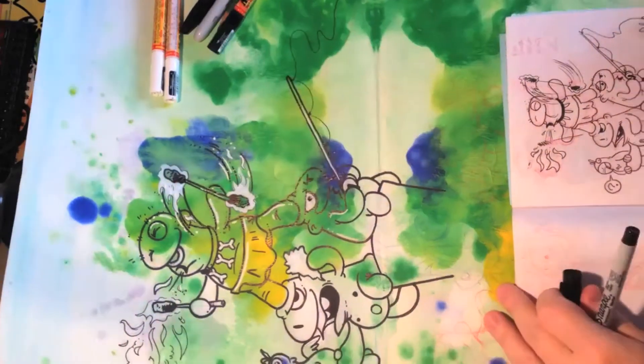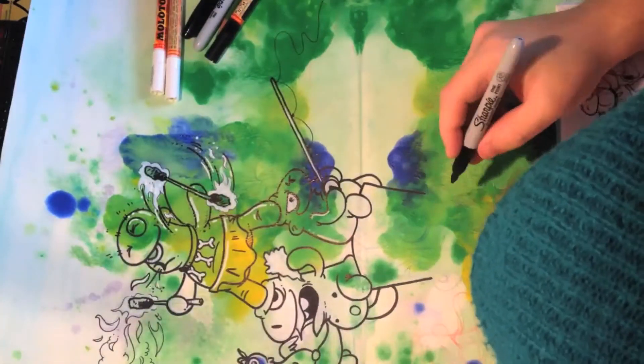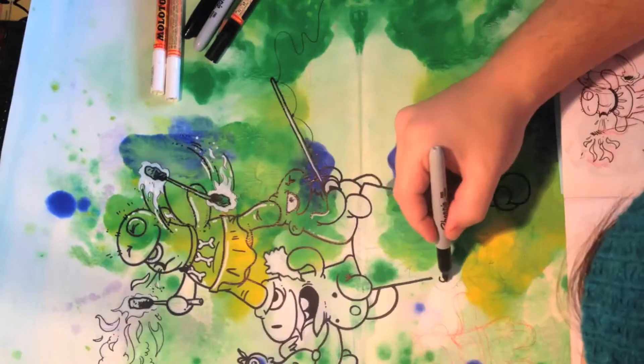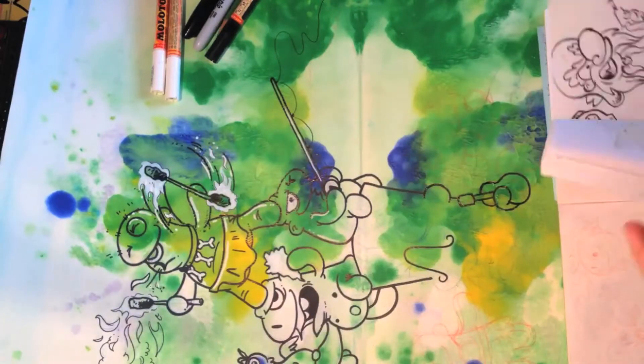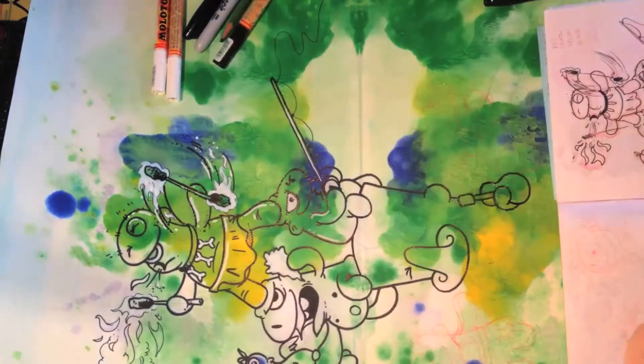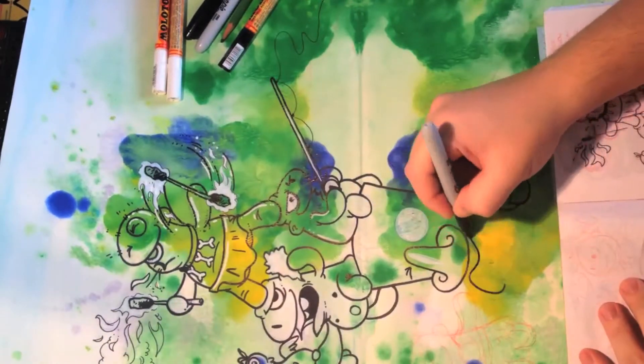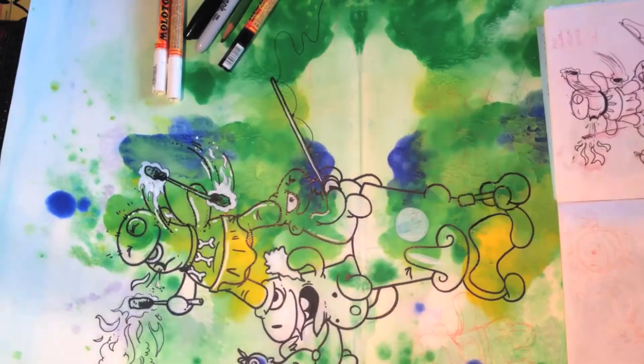I had it sketched out already — you can kind of see the red and blue underlines — and I'm also kind of improvising on some styles and shading on things. The sketch is pretty rough; you can see it on the right.